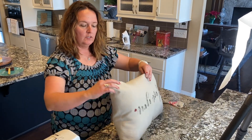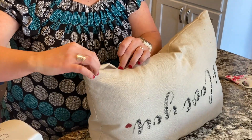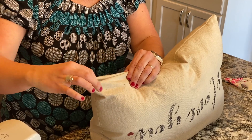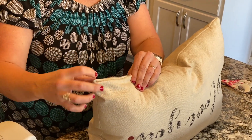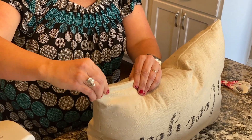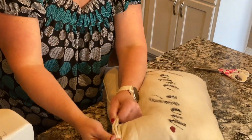Now we're going to need to close up our opening. There are two ways you can do this: you can use some hot glue — just a bead of hot glue all the way down the seam, which I've done before and that's fine. But I actually prefer to use the sewing machine to sew up the opening, so that's what we'll do.